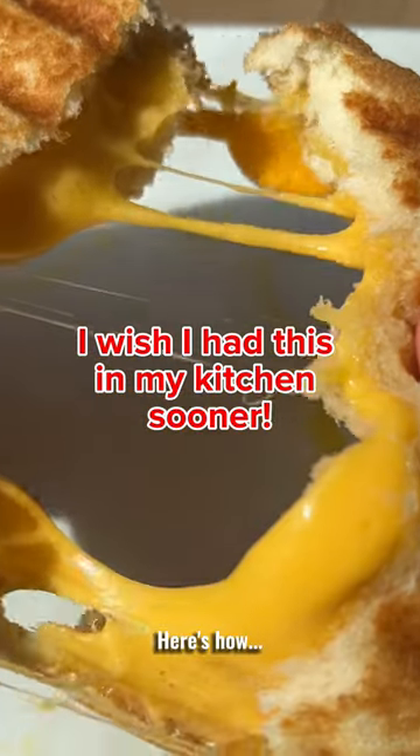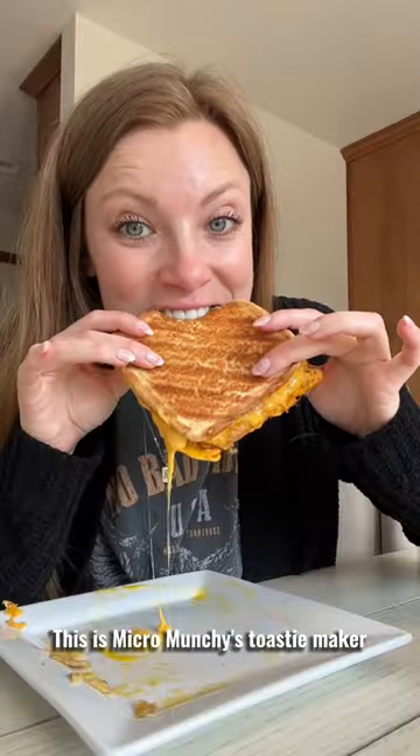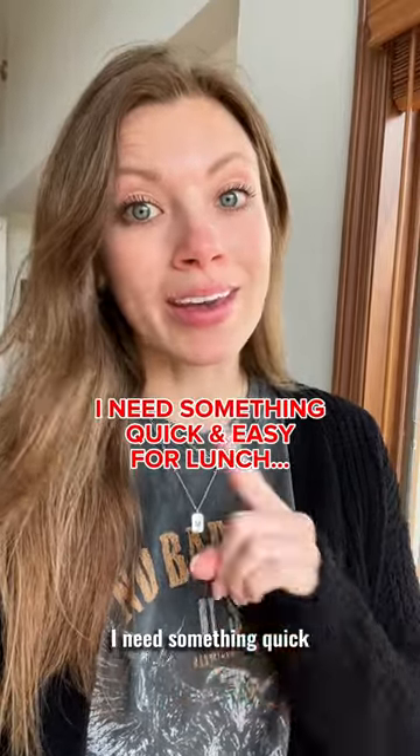I made this in four minutes. Here's how. This is Micro Munchies Toasty Maker and I'm obsessed. As a woman with a busy schedule, I need something quick and easy for lunch.